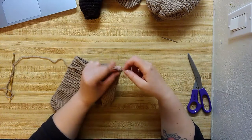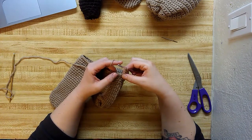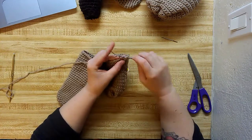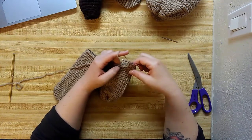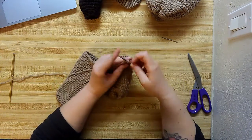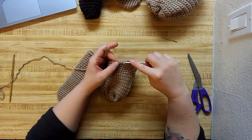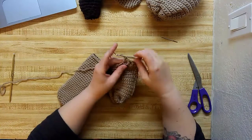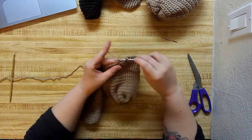Now we're going to double crochet, chain one. Then we're going to skip the next stitch and just work it again — double crochet, chain one. Skip the next stitch and work it again. And then we're going to double crochet, chain one, and skip the next stitch and work it again all the way around.